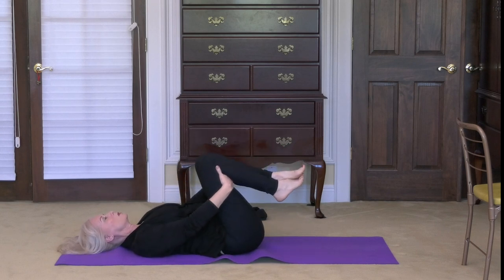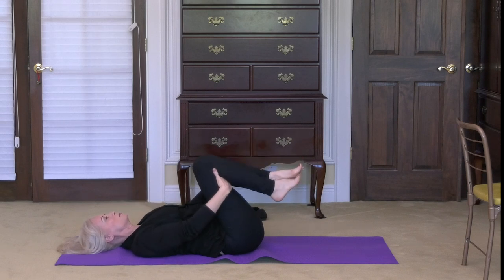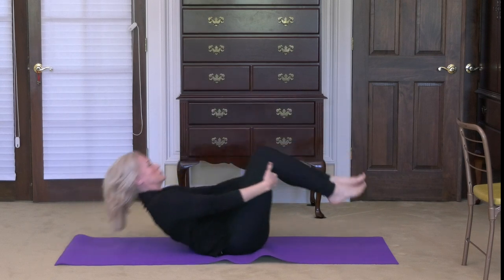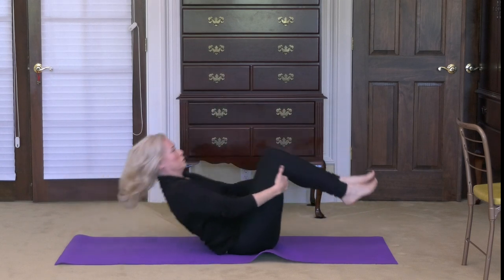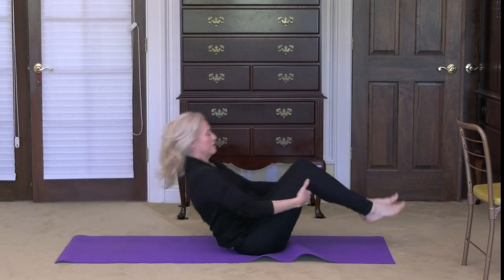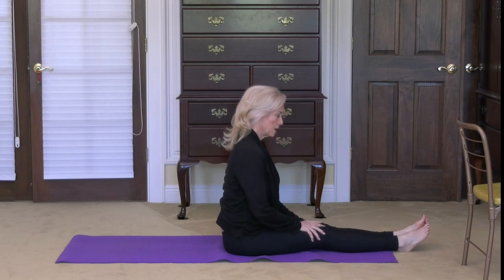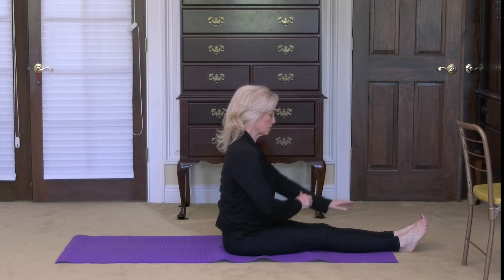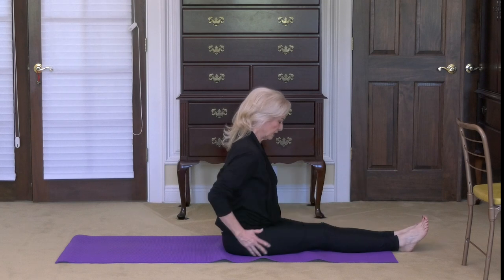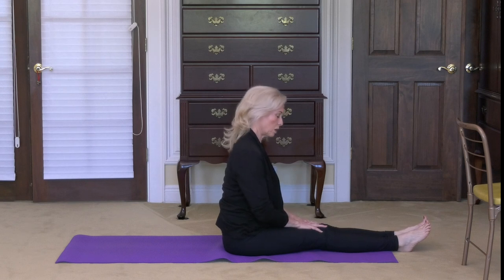Come to stillness. Now we're going to rock on our back and spine and give it a nice gentle massage. We'll rock four or five times and then come to a seated posture. One, two, three, four, and five. Extend your legs all the way out. We're going to do some staff positions here — make sure your legs are lined up, hips are square, and move any fleshy tissue so you are on your sit bones on the mat.